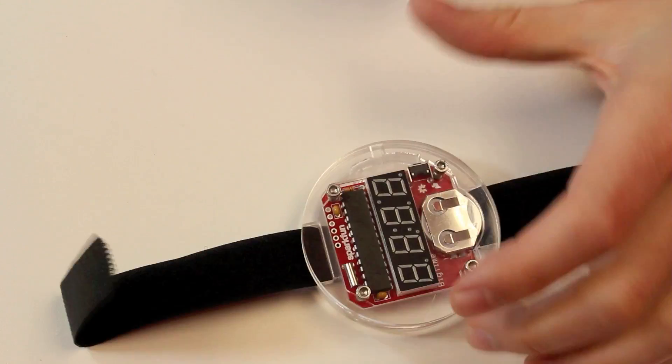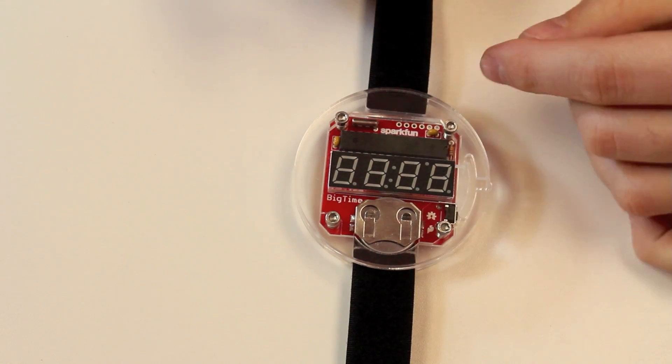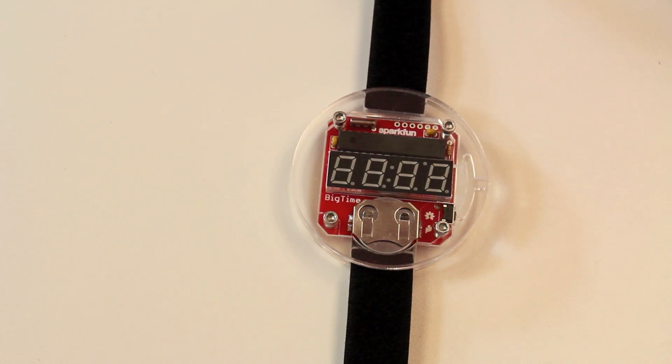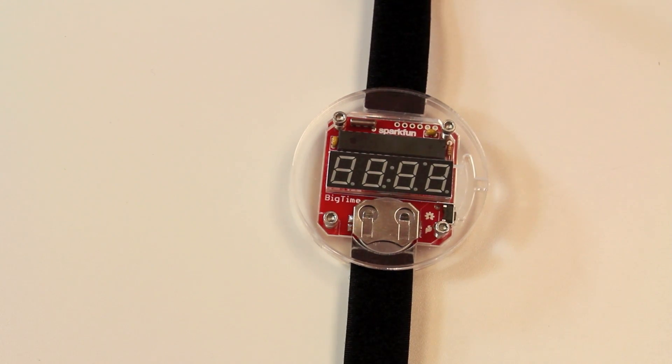Another nice thing about this watch is that we've actually included an FTDI header on here. So when you take this apart, you can connect it via FTDI and completely reprogram it. There's an Arduino bootloader right on the ATmega 328, so you can use this whole watch kit as your own Arduino-compatible microcontroller and reprogram it to do whatever you want. Check this watch kit out as a great after-holiday project.